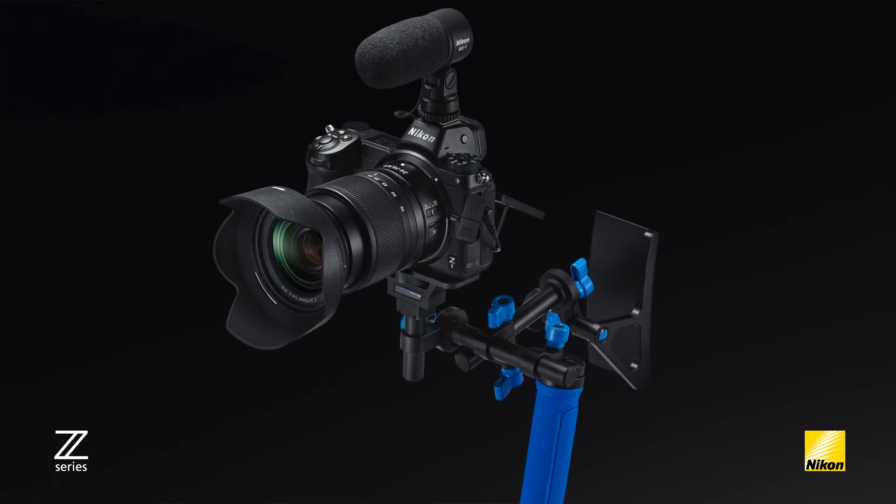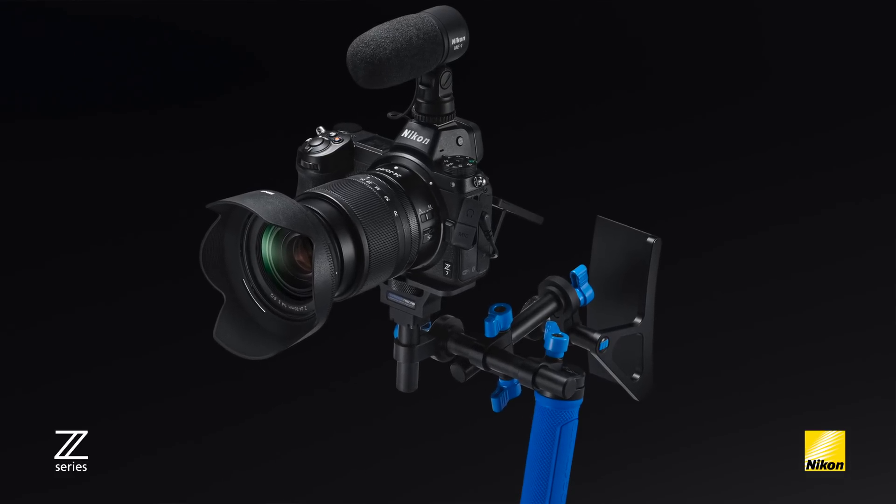Hi there, my name is Mark Cruz and this is part two of our full frame mirrorless video series. In this video I want to cover all of the cinematic features that are found in the new Z series mirrorless system.